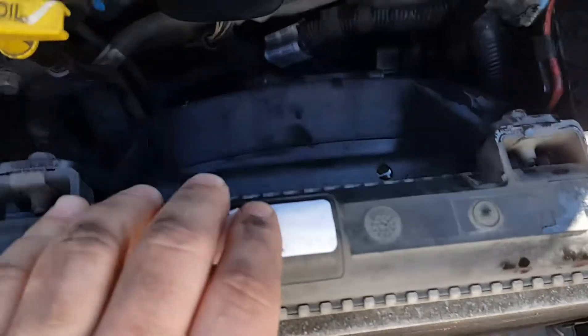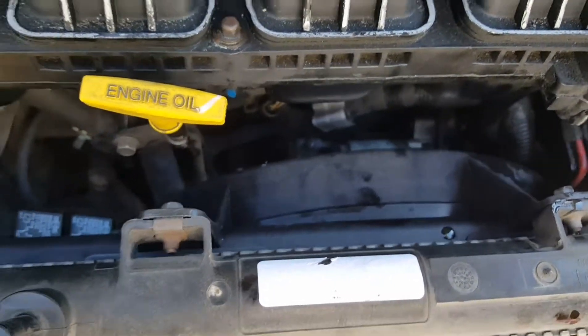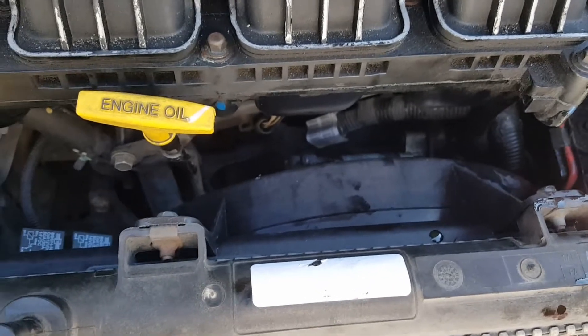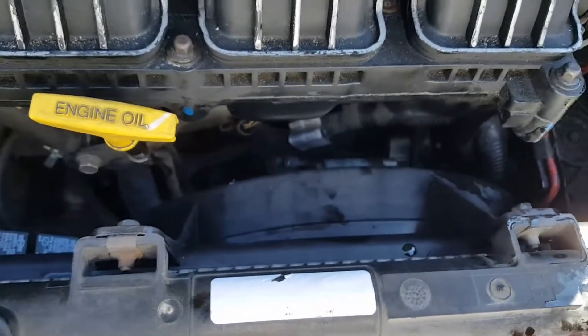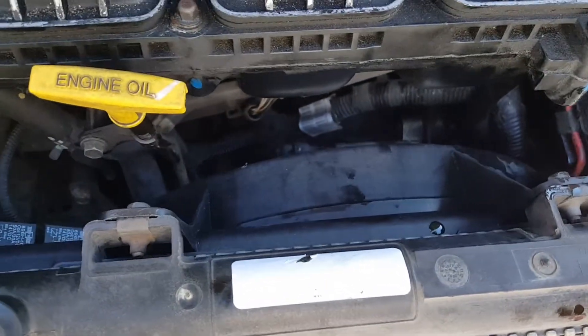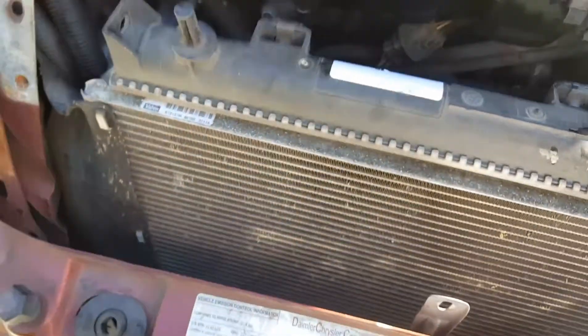For the $50 that this cooling fan costs, I bet this job probably runs about $200, maybe $250. If you do it at a dealership, they're going to charge you like $130 for the fan probably — it's usually double what you pay on eBay. Then you're going to pay two to three hours labor at a hundred bucks an hour. So it could be easily $300 at a dealership — at $80 an hour for a mechanic you're looking at least two hours labor. So for 50 bucks, this saved me a lot. I'm pretty happy with how this job went.